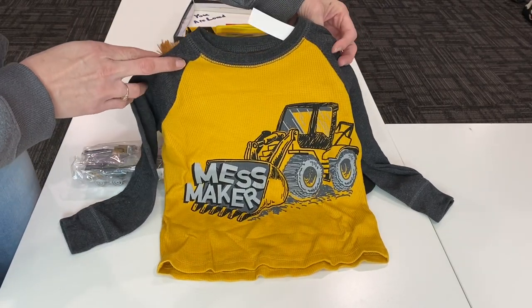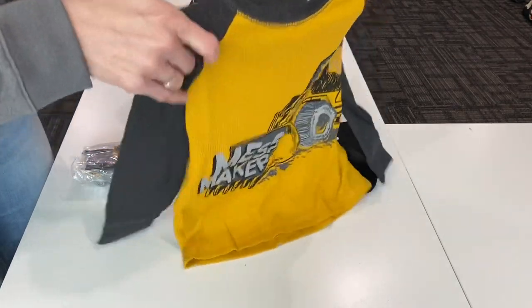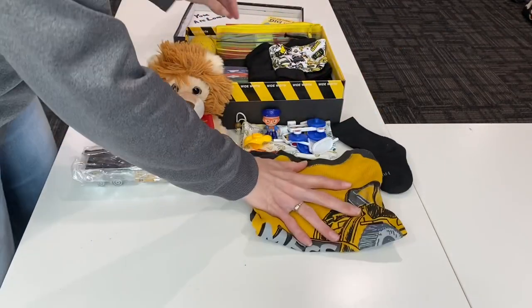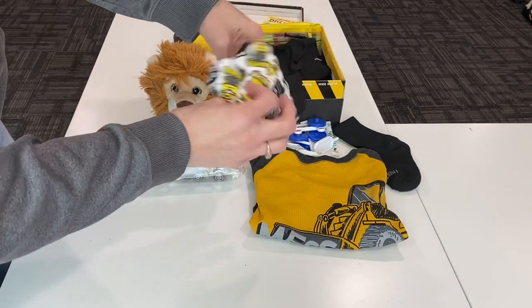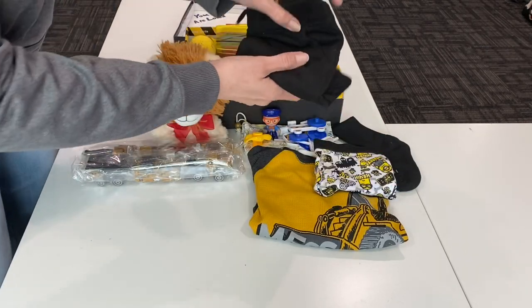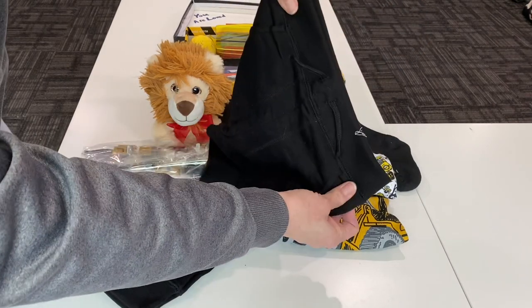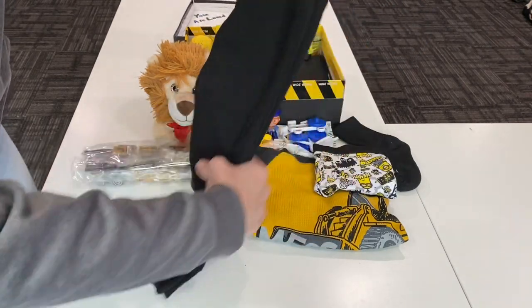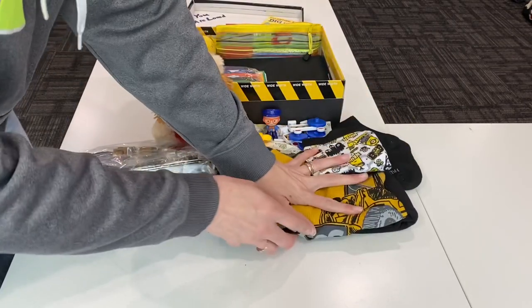He has this little construction shirt — I was able to get this a few weeks ago at Walmart on clearance for a dollar. I believe it's size 4T. He also has a pair of Minions underwear, but it was yellow and black so I went ahead and included it. He has a nice pair of black soft stretchy pants, and these I also got on clearance at Walmart for a dollar.